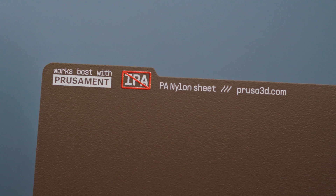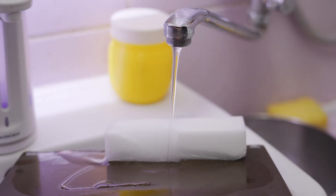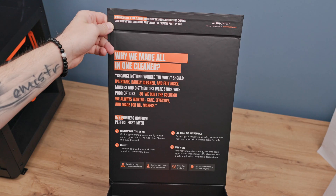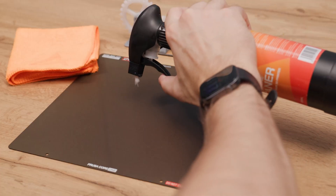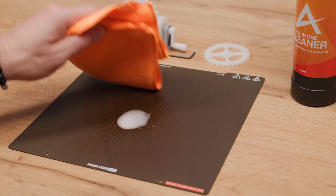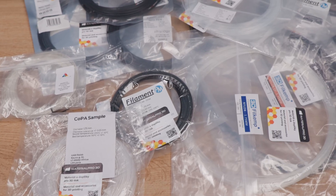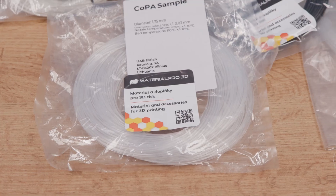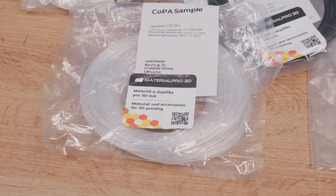This print sheet is specially designed for printing polyamide-based filaments. According to the manufacturer's warning, using common cleaners like isopropyl alcohol or acetone can quickly damage the surface. The sheet should only be cleaned with plain water or water with a drop of dish soap. I also tested an alcohol-free cleaner made for print sheets and it worked perfectly safe. Check the description for links to the cleaner, the materials, and a discount code for MaterialPro3D.cz.